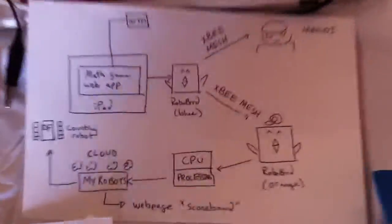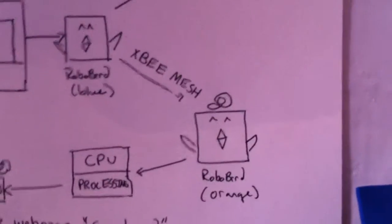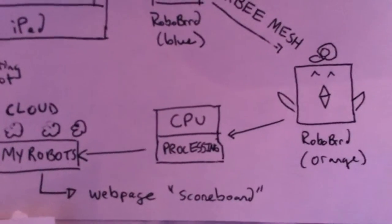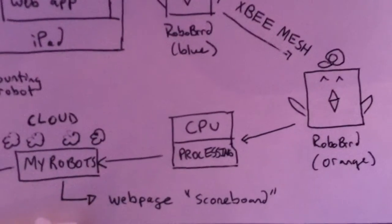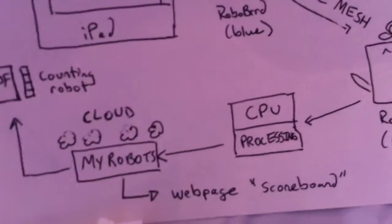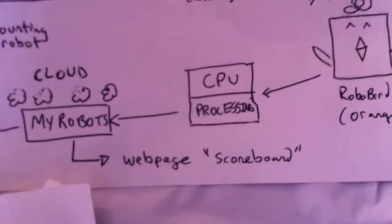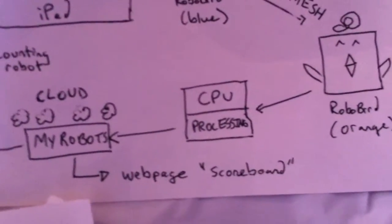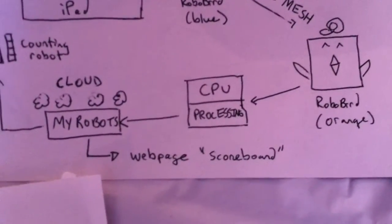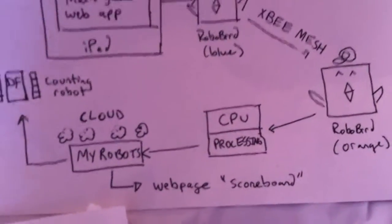So once the orange robo bird receives this message, it actually communicates back to the computer through a processing application. And then this processing application sends the data upstream to My Robots Cloud, which then can broadcast the web page as the basic scoreboard with the live feeds and updates with the brain power that we're gaining as we're playing the game.